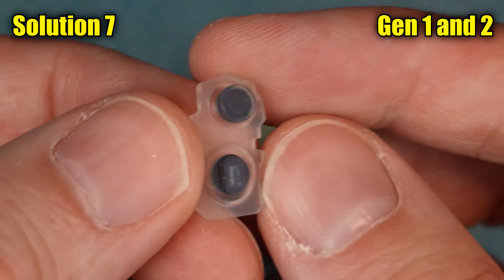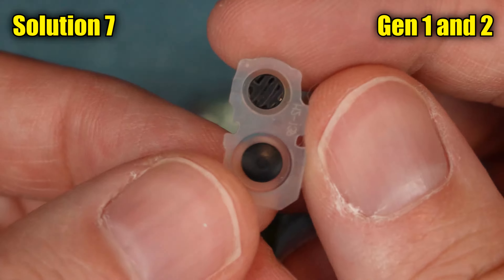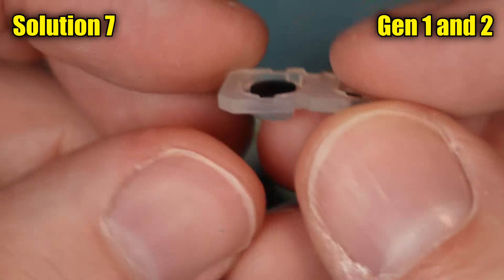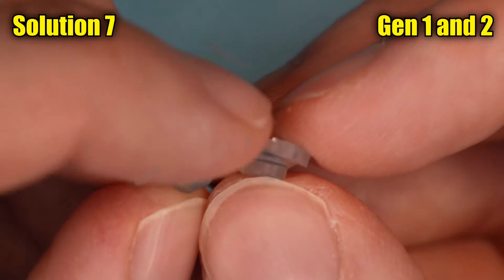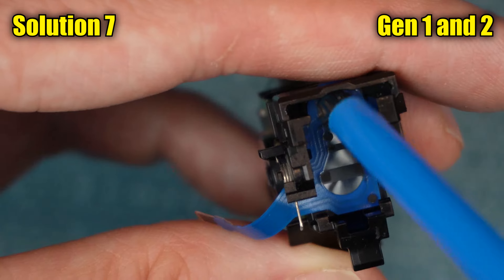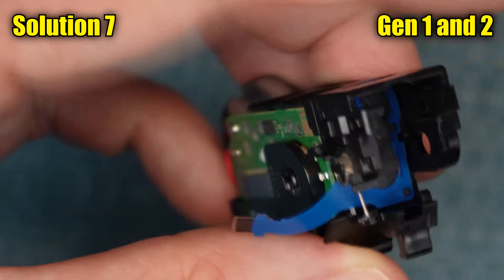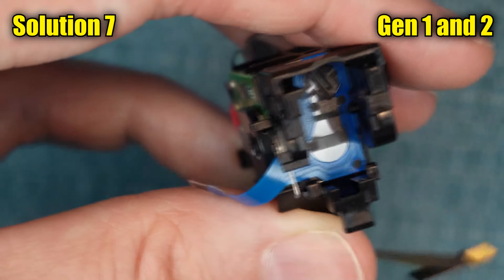Take the padding over to the sink and rinse it, because it could be dirty and that dirt could be causing your issue. I advise against using alcohol on the padding because it might affect the black coating that's on it. Also inspect the padding for damage — if you see any, just switch it out with some new padding. Then go ahead and clean the contact point that was under the padding by blowing into it, then pass over it with a dry Q-tip, and then pass over it again with some alcohol on the Q-tip. When the alcohol is 100% dry, we are done with this solution.